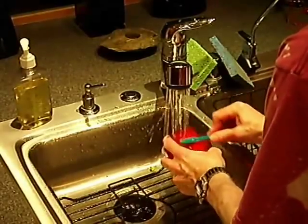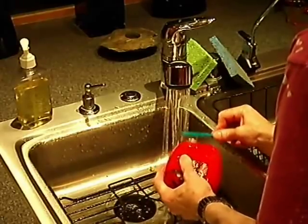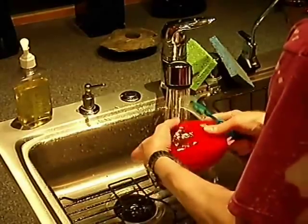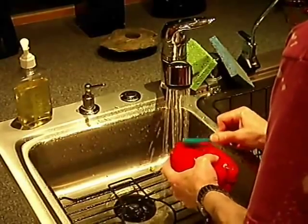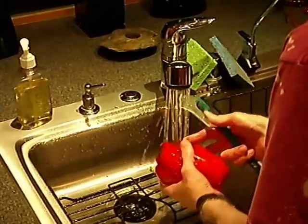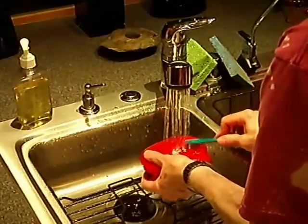If you're really good at this, it probably comes off even easier. But you have to make a judgment about when you're done burning the skin and when you're starting to burn the flesh. So let's get them off.